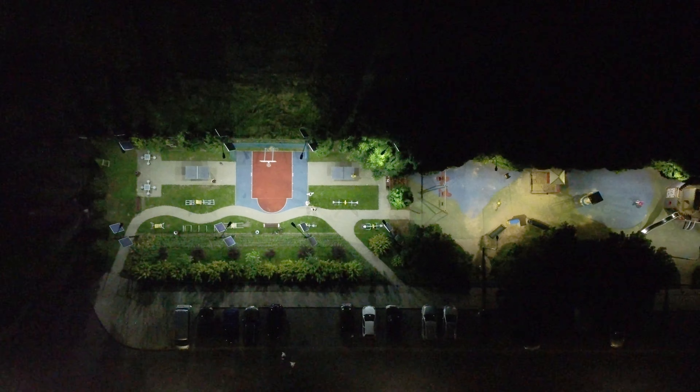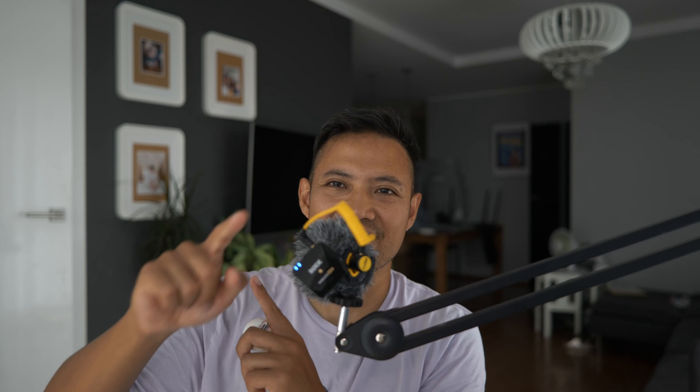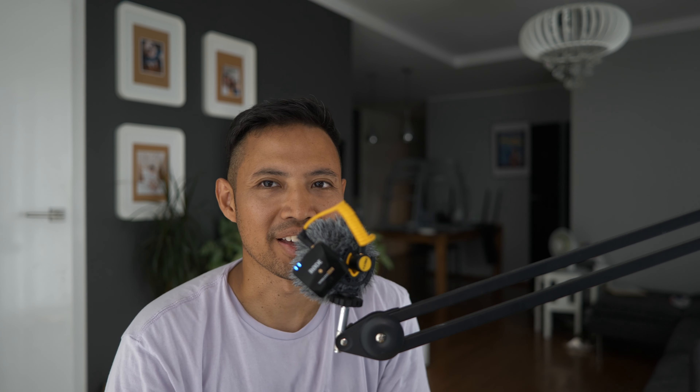Okay, so I think that's all from my side regarding this review today. Thank you very much and I hope you liked it.